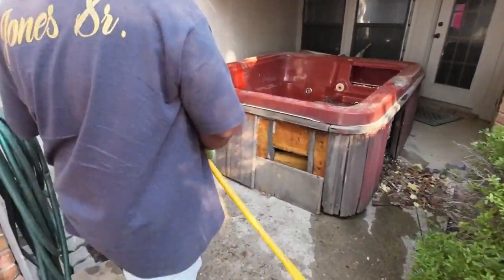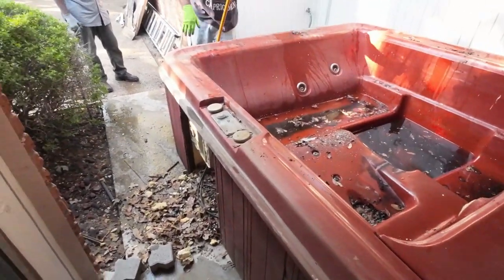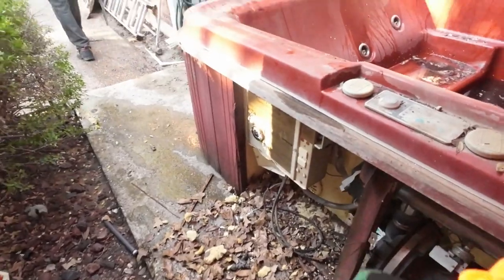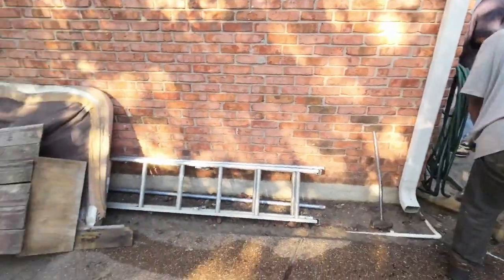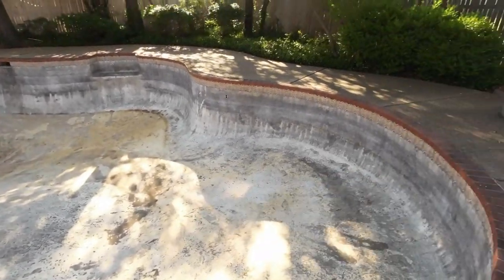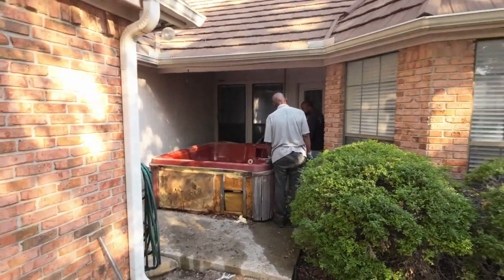We have a hot tub with water in it. What we're trying to do is get it out. I've got Tony with me. There's a process: we can either get a bucket and walk the water out, or bust the pipes underneath and let it leak out — but we think it's clogged, so that's one of the main problems. The owner told me he uses this pool to skateboard, but he wants to get rid of the hot tub. We're going to knock it out — you'll see a time-lapse.